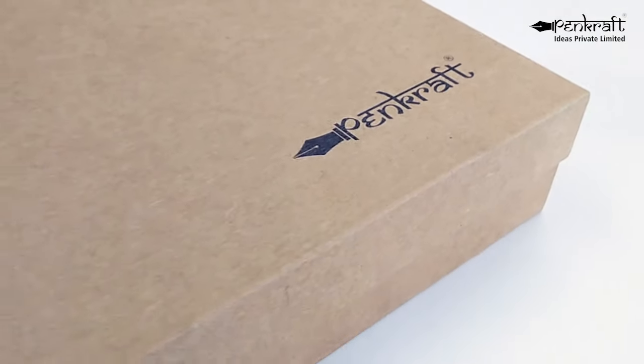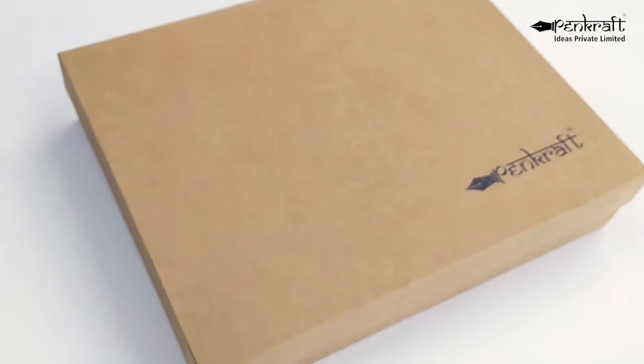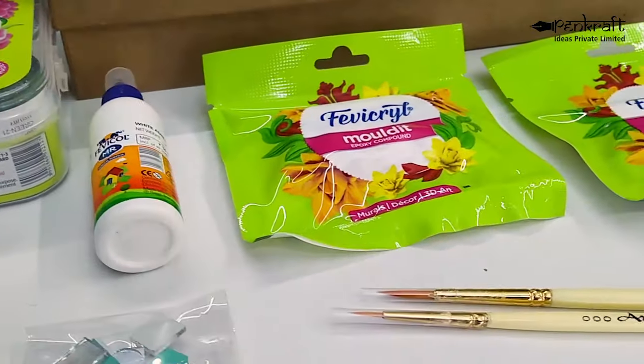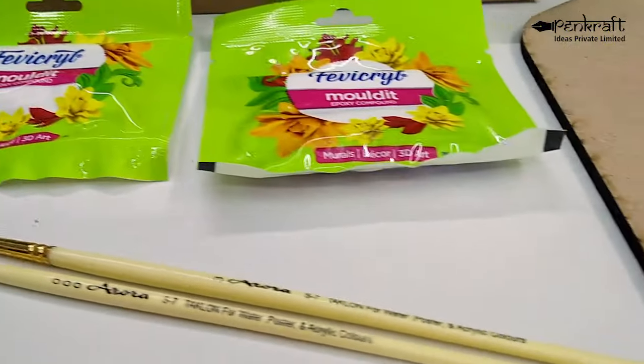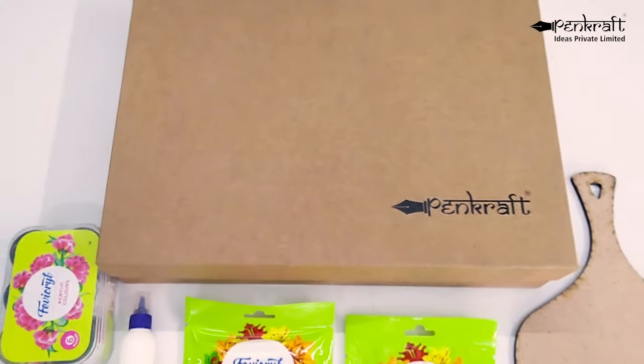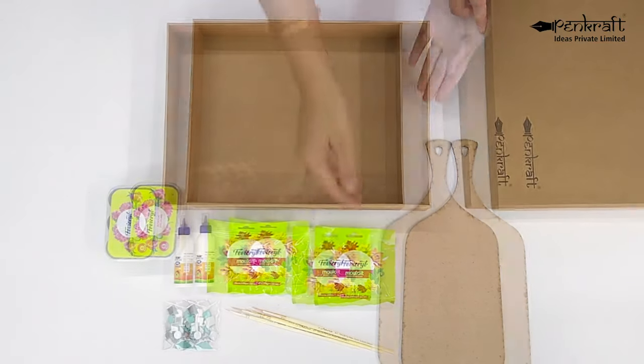Hey Art Enthusiasts! What are you up to in these pandemic times? Pencraft DIY Kits could be the solution for all your artistic needs. Pencraft has many unique and creative do-it-yourself art kits. So let's take a look at the Lippin Art on Chopping Board DIY Kit.